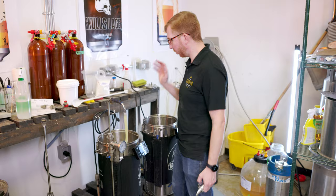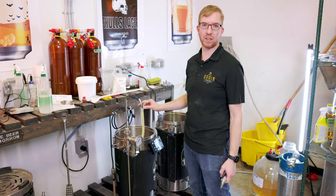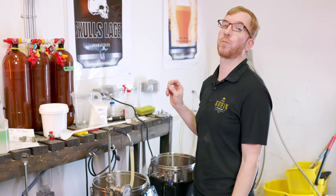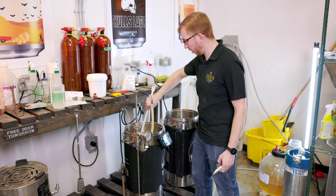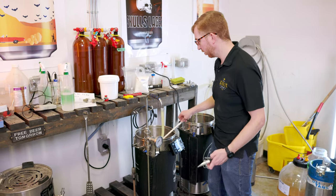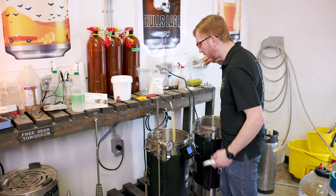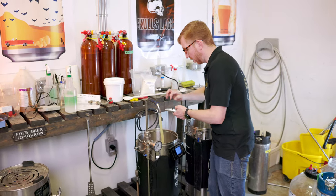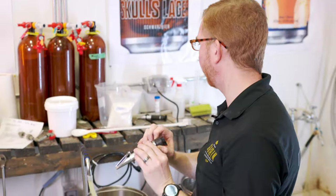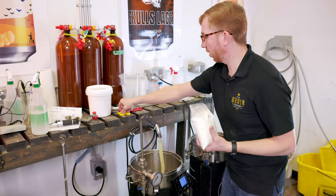So the sparge has finished and I realized I used too much water — I was looking at the wrong sheet. I'm about two liters high. I mashed with 23 liters and sparged with 6.4, but I should have sparged with 4.4. So I'm going to check the gravity. My target was about 1.060 and we're at about 1.055. That's close, but I have a pound of DME right here so I'll just stir that in.